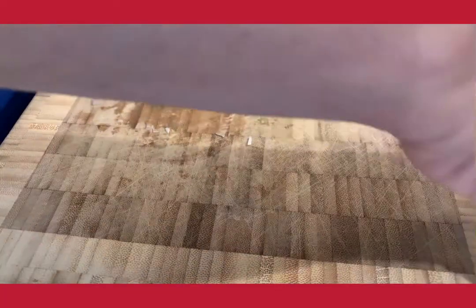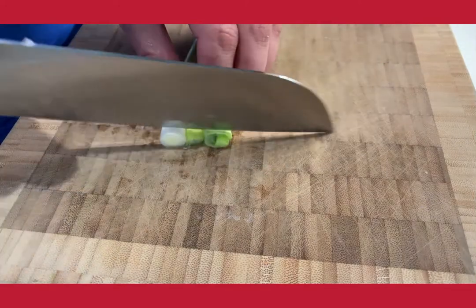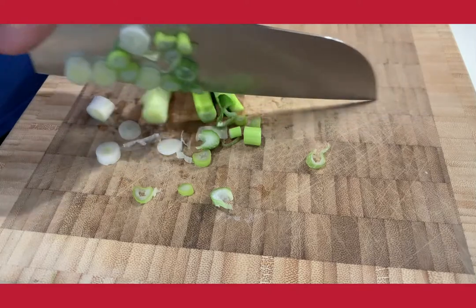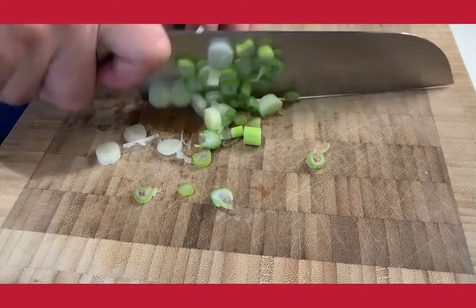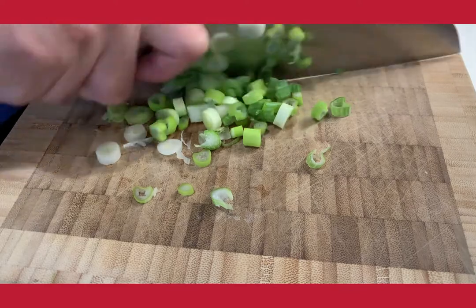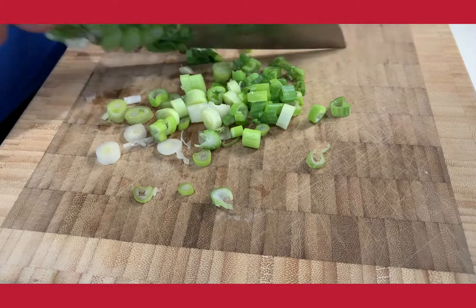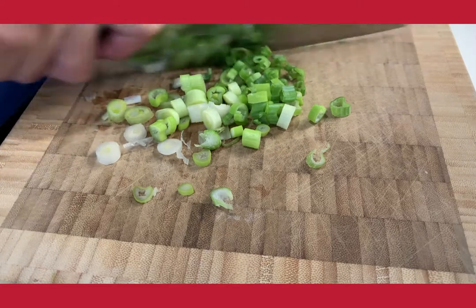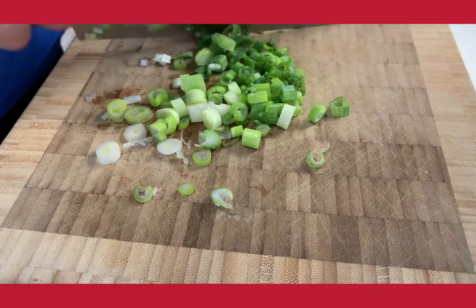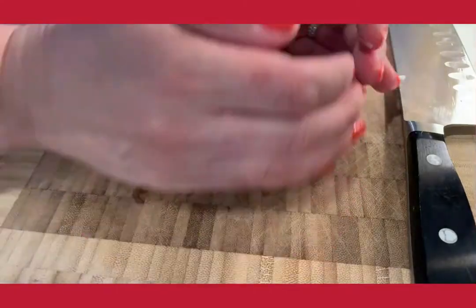As I let the shallots and garlic cool, I'm just going to slice my scallions or green onions. I want to make sure I slice them nice and thin. All of the beans are very small, so I don't want big chunks of other vegetables. I want everything to be similar in size, if not smaller — I want the beans to be the star and the shallots, garlic, and scallions to be the accompaniment.